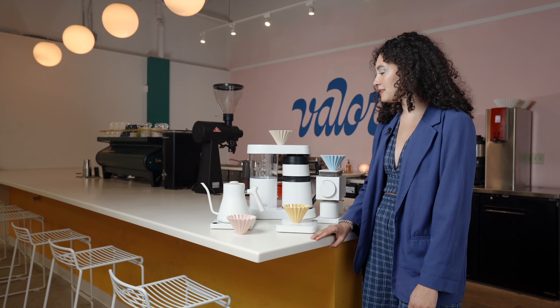The common theme about all of this gear is that it's really sleek and beautiful. It's going to look good on your counter space or table at home, and you can finally prove to your friends that you're an actual at-home barista when you brew the perfect cup of coffee for them.